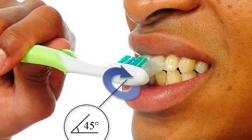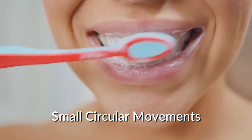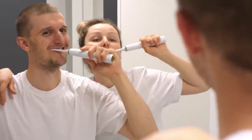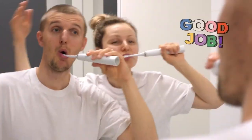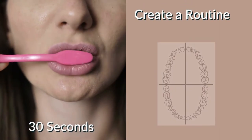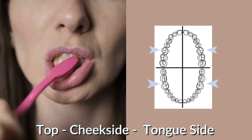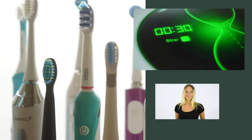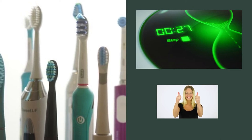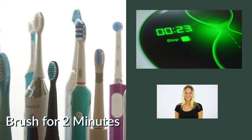To brush properly, tilt your toothbrush at a 45-degree angle and gently massage your gum line in small circular movements to clear out the plaque you've brought to the surface from flossing. After this, brush away from the teeth — either up or down depending if it's the bottom or the top — to whisk it away. Use a routine to reach the four main areas of your mouth, each for 30 seconds: upper right, upper left, lower right, lower left, on the cheek, tongue, and top side. If you have an electric toothbrush with a built-in timer, they typically last for two minutes and can ensure you brush for the full recommended amount of time.